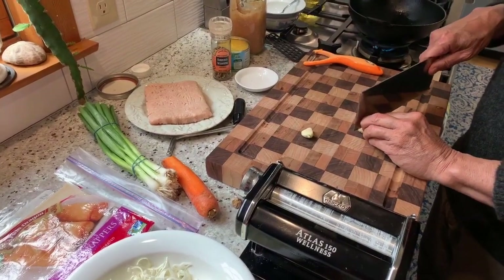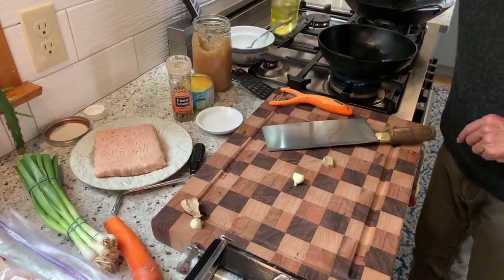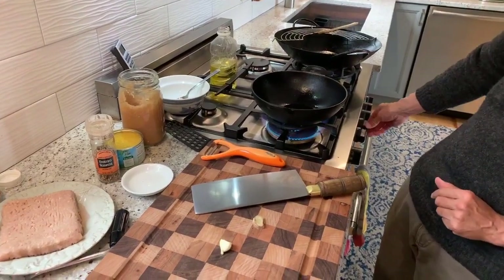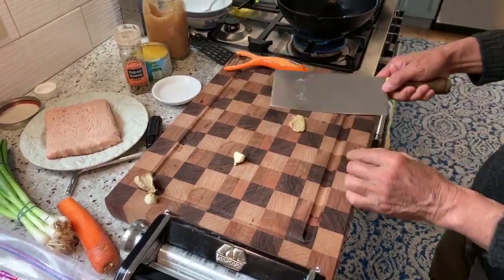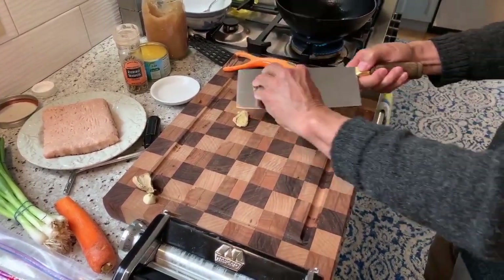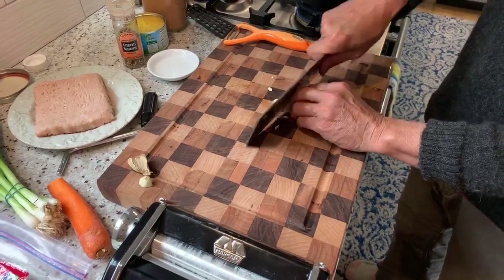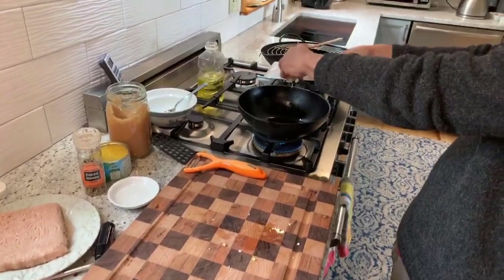We have some ginger and some garlic. We're going to put in a tablespoon of oil into my preheated wok, turn that right on medium high. There's our garlic — I'm using my knuckles against the knife to make sure that I'm nowhere near that sharp edge. Put this in; this should sizzle right away.